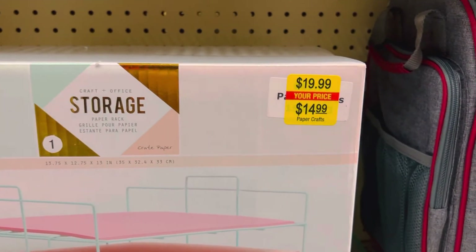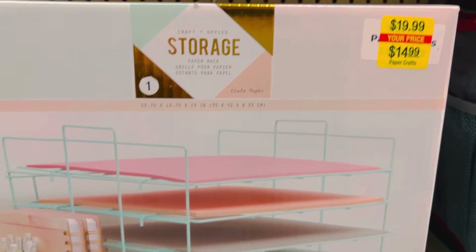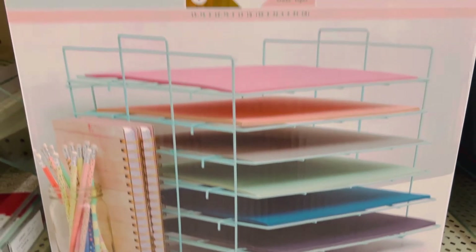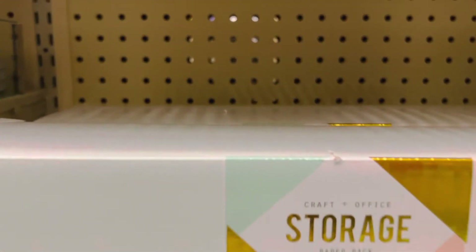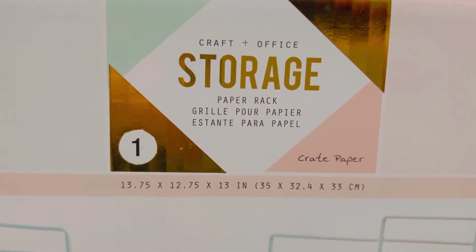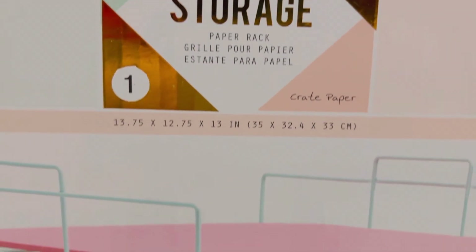They happen to be on sale. If you can find them for $15, I'll try to see if I can find a link to that. It's called the Craft Plus Office Storage Paper Rack and it holds a 12-inch size.